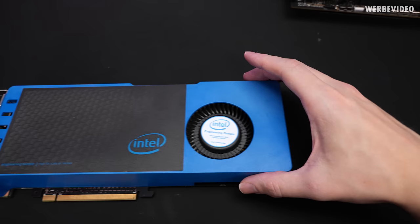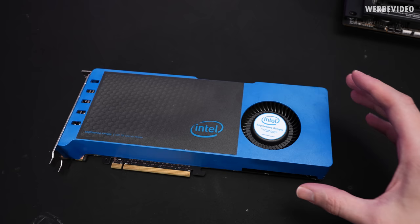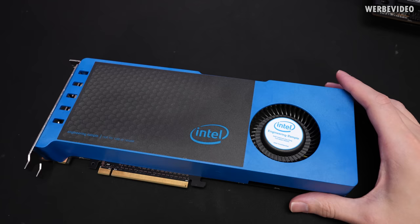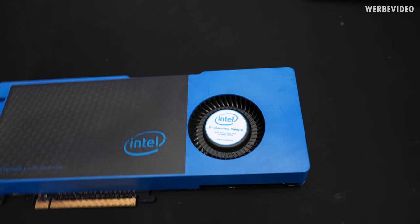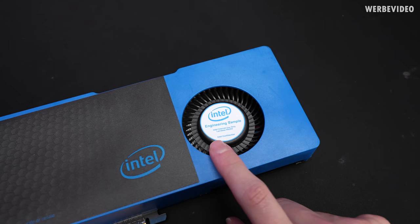This Intel Larrabee sample comes with a beautiful blue shroud around the GPU, even though it's plastic. On the bottom left it says 'engineering sample, not for sale or resale' — which is a bit hard to judge, since this was built into a machine processing CT scanner images, not used directly by Intel. I'm not sure how relevant that label is, as it kind of ended up there and now it ended up here.